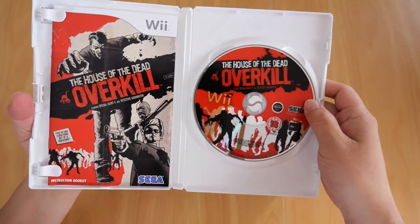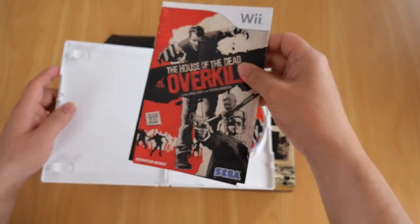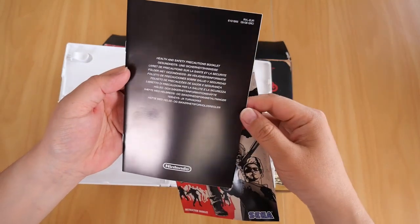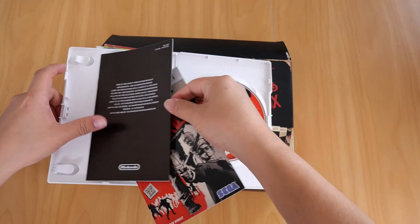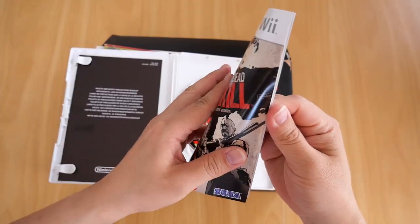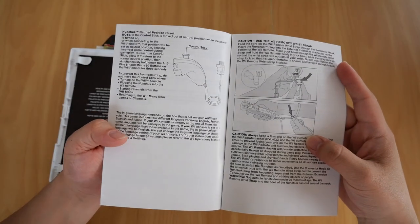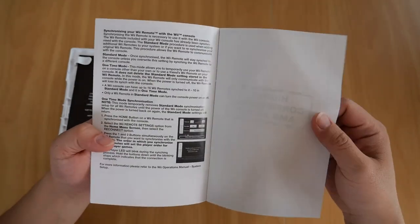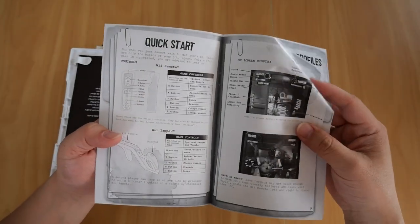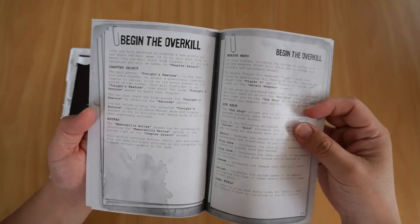If we open it up, you get the Nintendo Wii disc. You also get the booklet and a health and safety precaution booklet. The booklet itself covers: Getting Started, Nunchuck, Remote, the Contents, Quick Start, and Welcome to Bayou City. Save games...